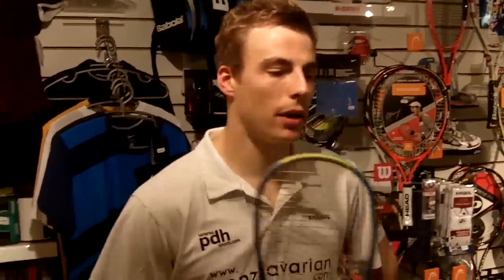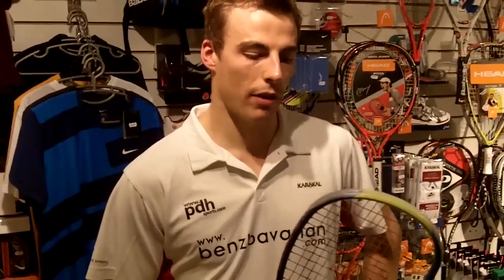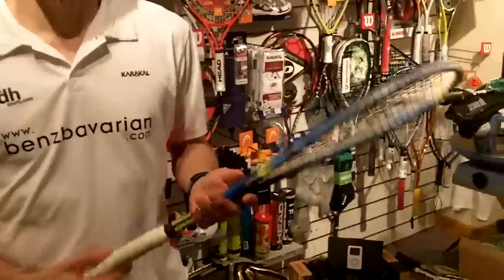With all the technology, it's my signature range — my balance that I've designed, my cosmetics. It is aimed at anyone really. It's not just a racket that Dunlop have given me; I've worked closely with them on the balance, shape, and cosmetics. It's something I wanted to play with from scratch and have had a lot of say in, worked out to my own specifications, so I can truly back it as a good racket.